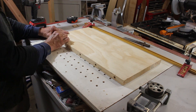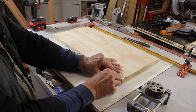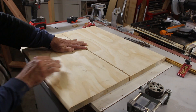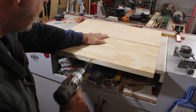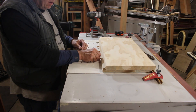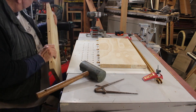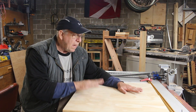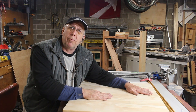Here I'm using dowel points to transfer the location of the holes to the mating part. Anytime you do dowel pins like this and you're trying to match two sides to the other, you always want to do a test fit before you do the glue-up.